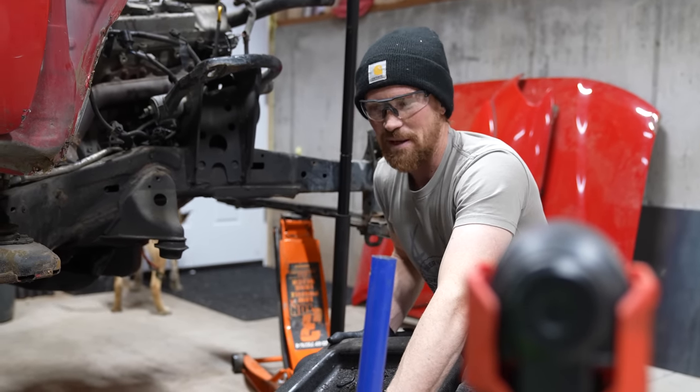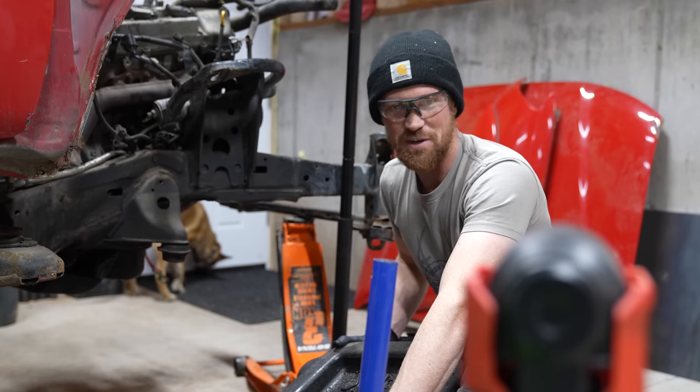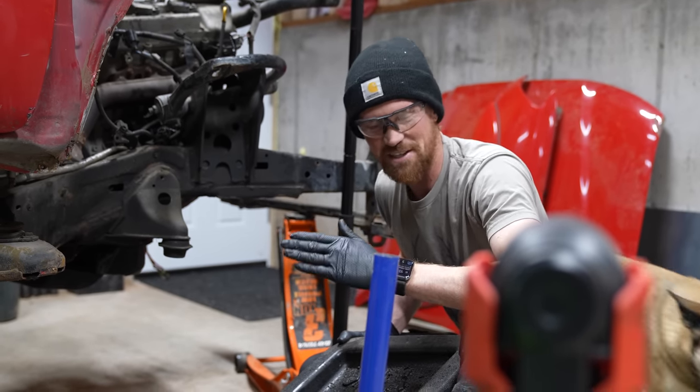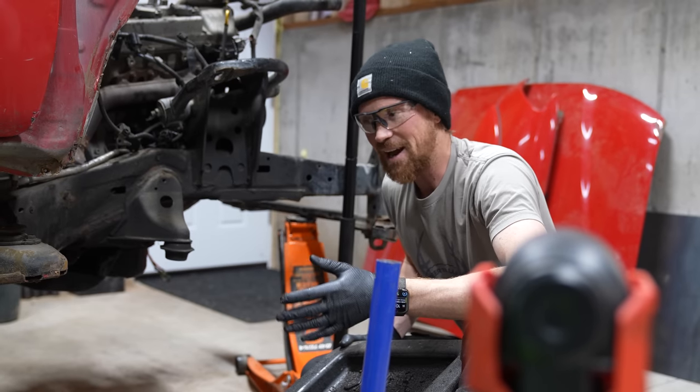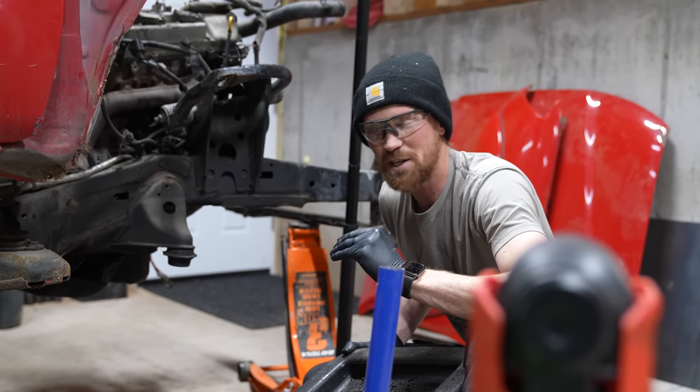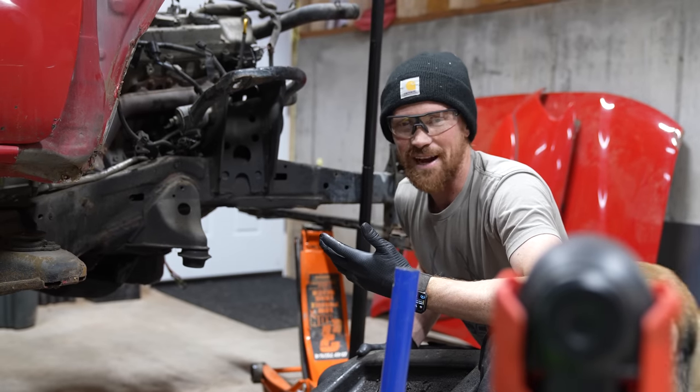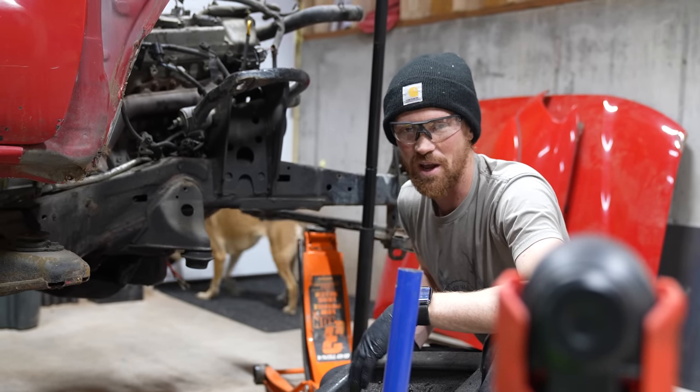I probably haven't really talked about this because I think I've made this decision recently. First I wasn't going to pull the motor, then I was convinced that I needed to pull the motor. Now I'm going to pull the motor and I'm most likely going to be supercharging this motor when I put it all back in. So while I've got it out, I'm going to tear it down and rebuild it. Why not?